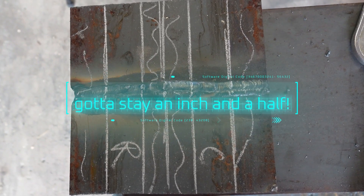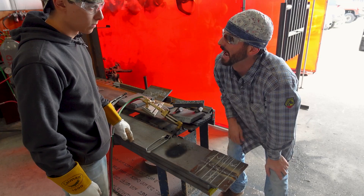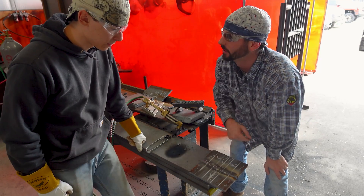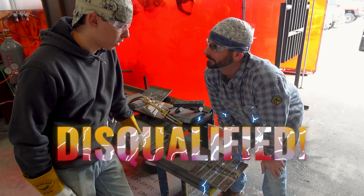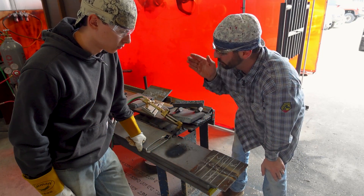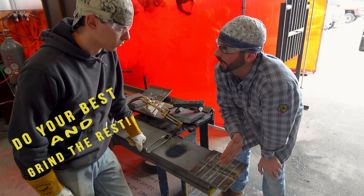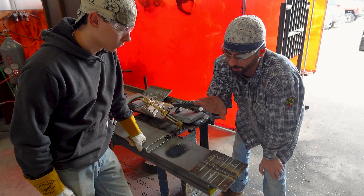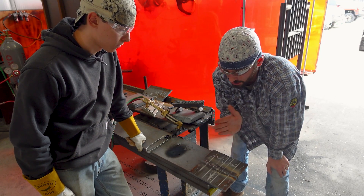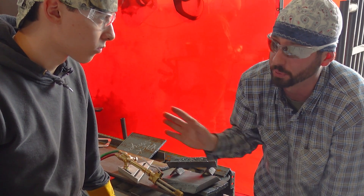Now these things have got to stay an inch and a half. What happens if we make them skinnier than an inch and a half anywhere, especially in the weld zone? You're disqualified — you're out of parameters. So if you're not great with a cutting torch, stay way outside that line and then grind down to that line to make a nice clean edge. We don't want any choppy edges, no teeth marks, no alligator bites — straight cuts.